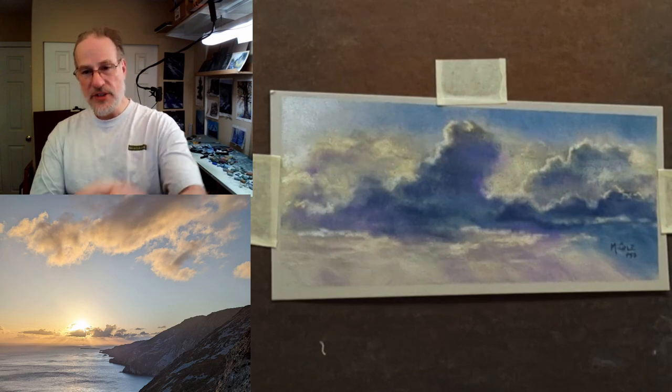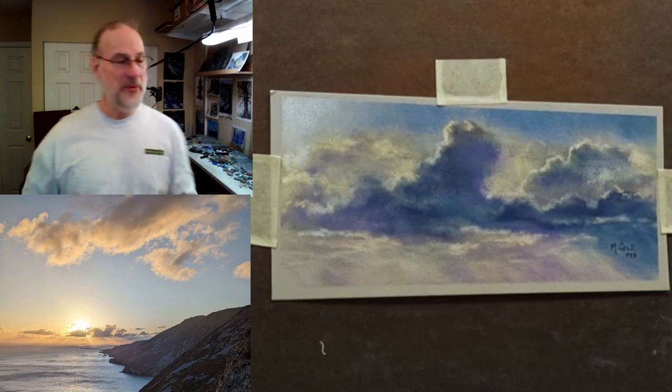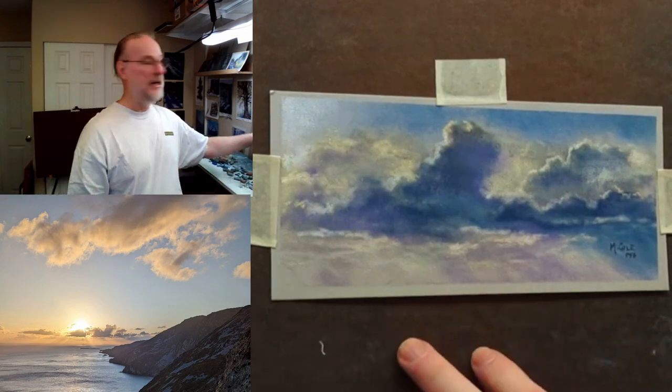This is one of the shots that Ping and I took up on Sleeve League in Ireland on an unbelievably beautiful night. I took a small section of that painting down there and did this three and a half by eight and a half painting.